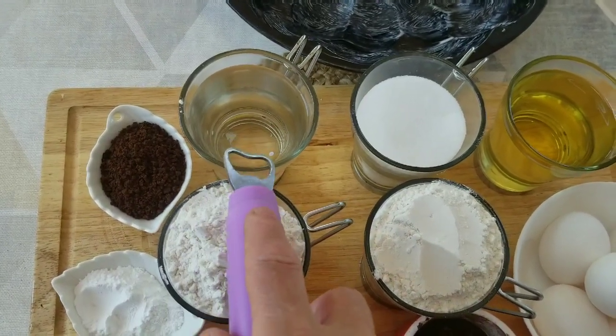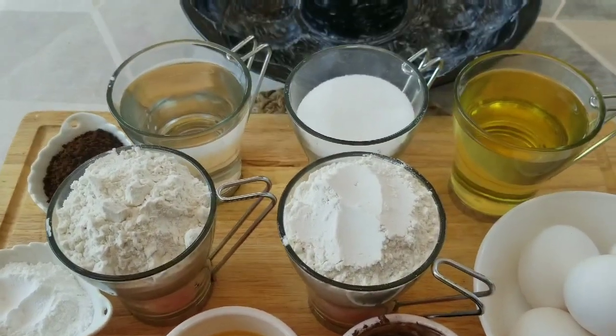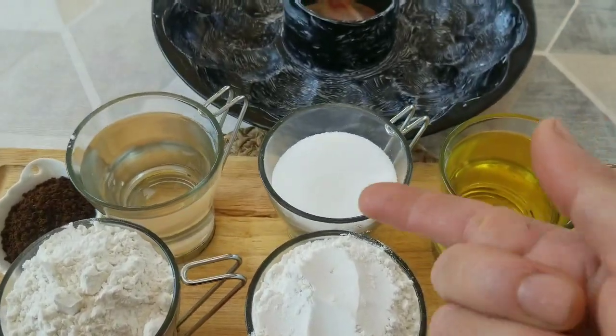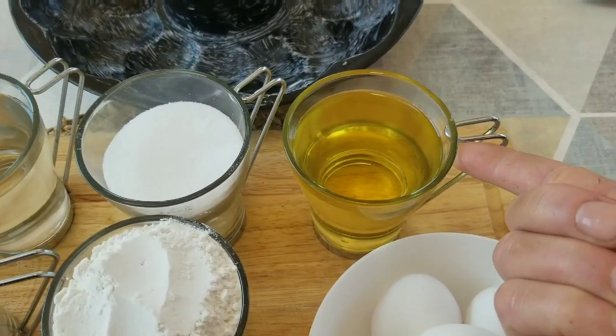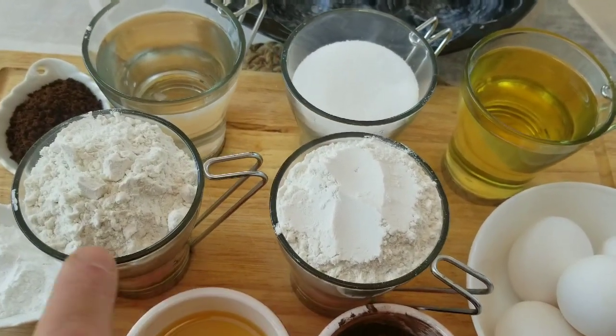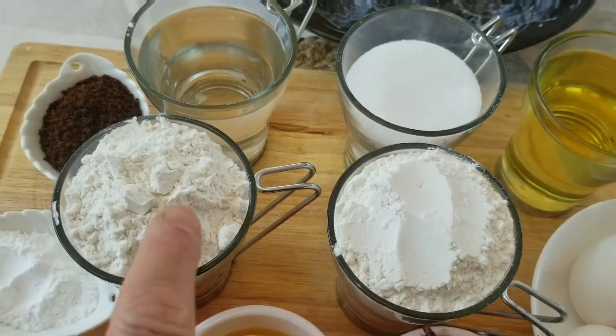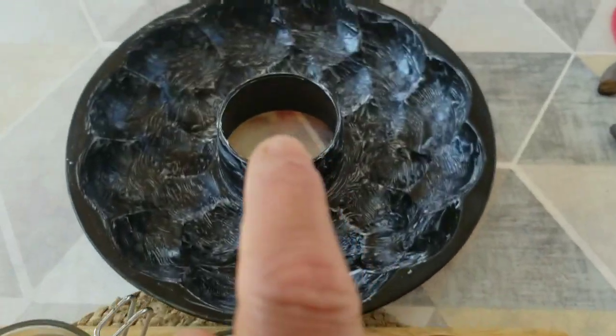On prend la même tasse de 250 ml. La même tasse : on la remplit une fois d'eau, une fois d'huile végétale, une fois de sucre mais moins deux doigts — vu qu'il y a du miel, on n'a pas besoin de mettre beaucoup de sucre. Puis on prend deux tasses de la même tasse remplies de farine. Et on a besoin, bien sûr, d'un moule pour le préparer.